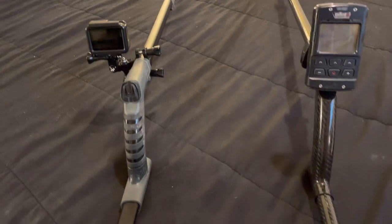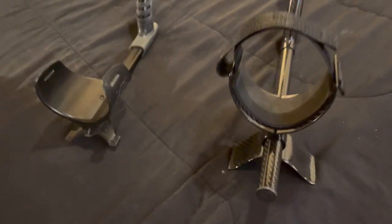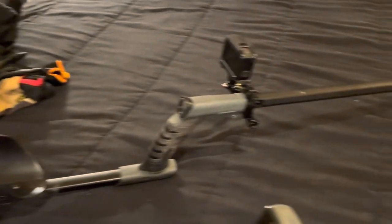I obviously haven't had a chance to — I just opened the box, I just put it together, and I just want to show you this real quick. It's not that the Deus 2 stock chassis is horrible.